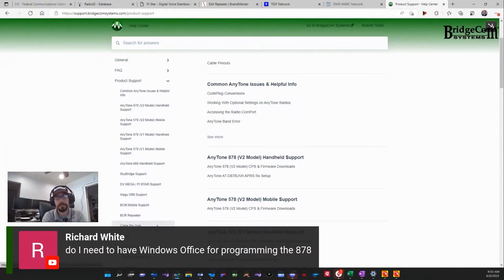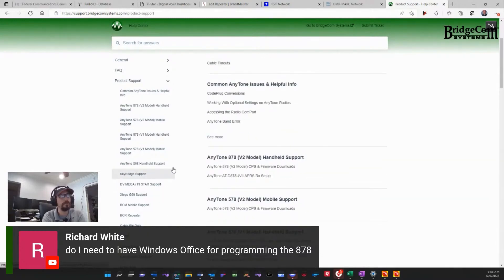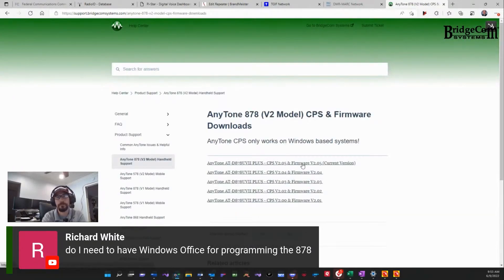Our BCM, our repeaters, cable and pinouts, and so much more here on our website. So all you've got to do is, for the 878 UV2 Plus specifically, click here — and here's your latest firmware to download and install.